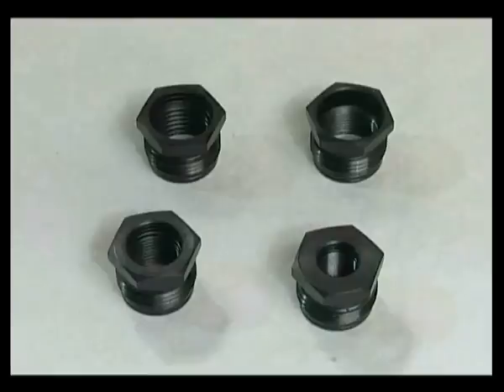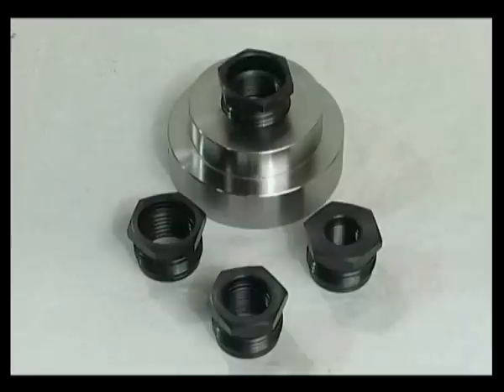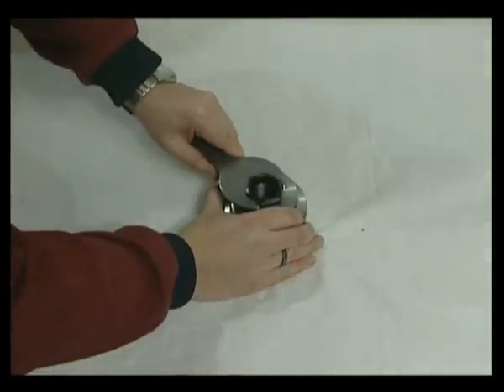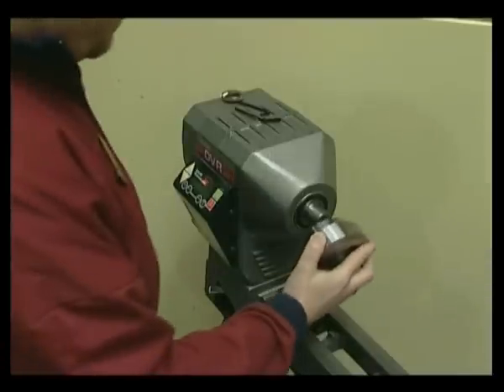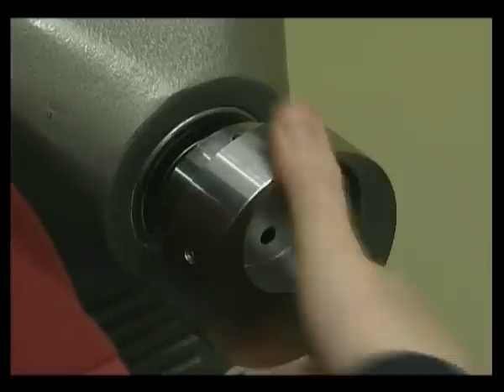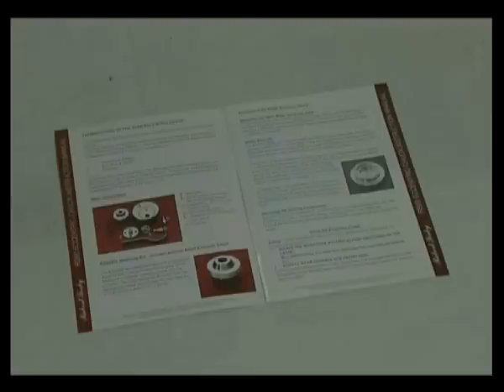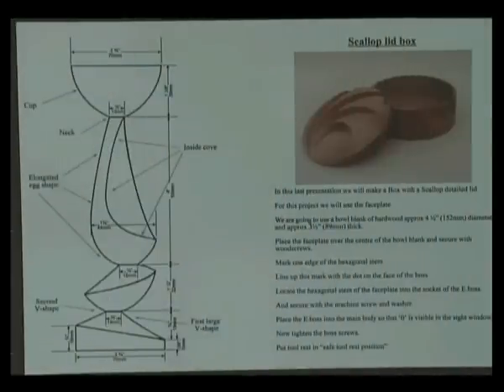Using an inserted adapter system with a large variety of thread sizes, the Robert Sorby eccentric chuck can be fitted to virtually any lathe in the world. The insert screws into the main body of the chuck and is tightened using the large wrench supplied. The chuck is also supplied with a comprehensive 12-page instruction manual describing the chuck and its component parts, as well as instructions on how to use each of the holding methods. A separate instruction booklet is also available to accompany this presentation, giving full details on each project including size drawings.